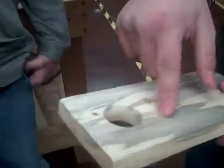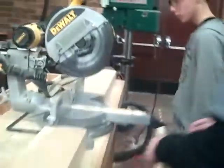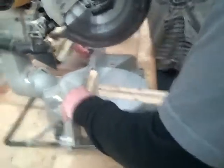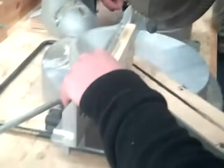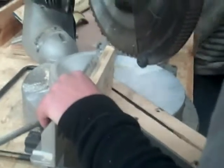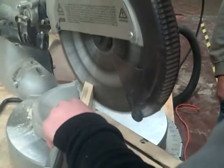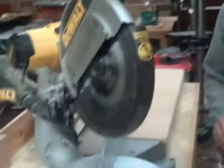We're going to take the product we have now and make a 43 to 40 degree angle right about there on the miter saw. Now we got our 40 degree angle.